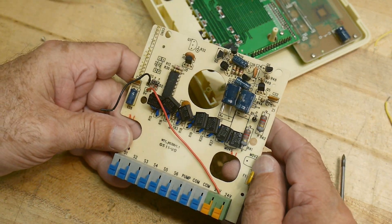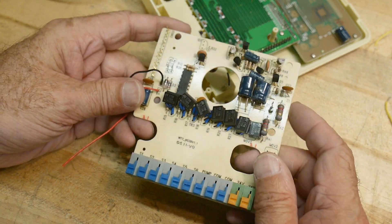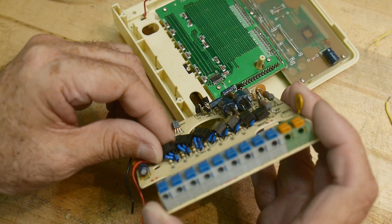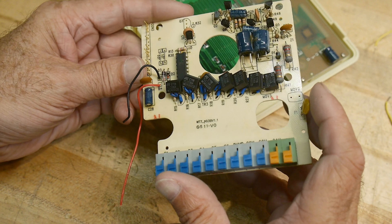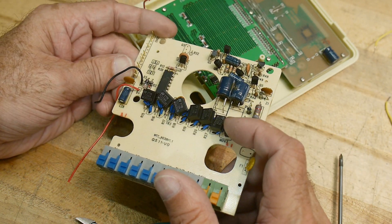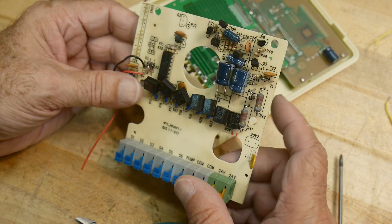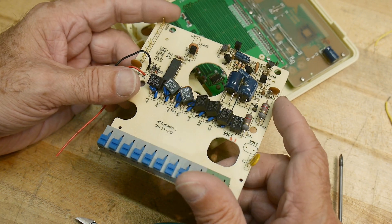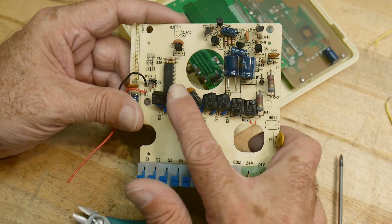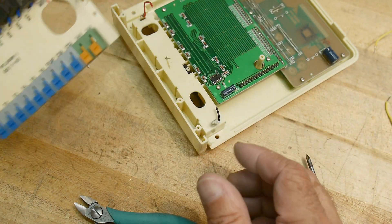Look at this — that's pretty cool. Look at these guys here. They weren't on the PC board, they're just little... We'll get a close-up of that, but those are the drives, and those might be optically coupled. I'll have to look up that part number. Those might be good to salvage.